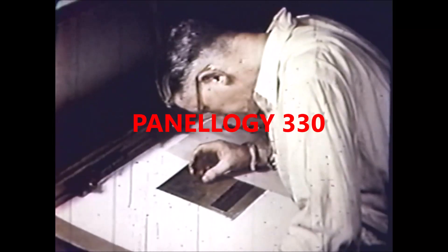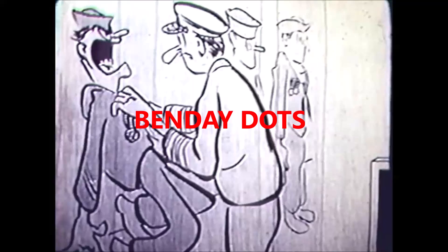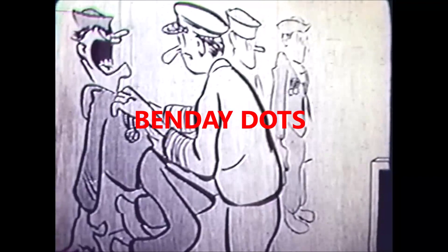A close inspection of the Band-Aid dot pattern tells whether ink was supplied in the right amount. Here is how the plate looks just after the Band-Aid has been applied. When the tints have been laid, the stopping solution is washed off, and only the unmasked areas of the plate show the Band-Aid pattern, used so much today to impart shaded effects to line drawings.